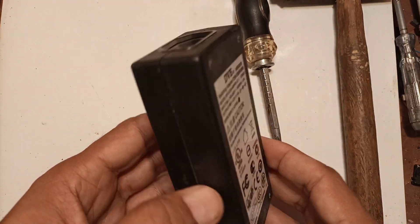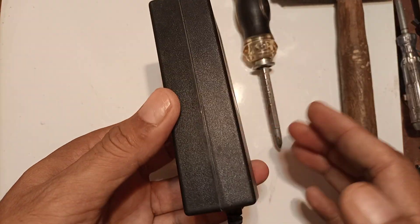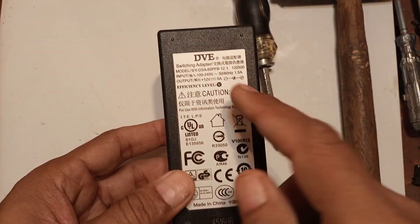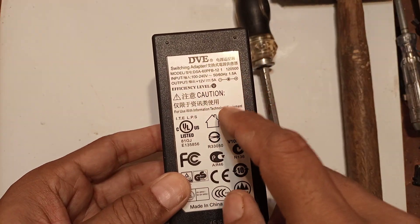As you can see, these are very common boxes from Dell, from Asus, from so many companies, from IBM. You can see this one is DVE, Chinese.